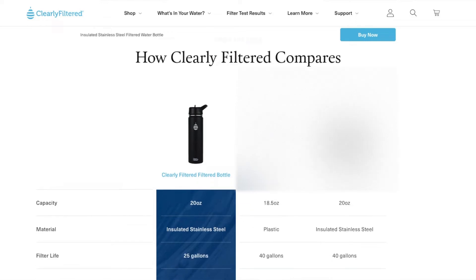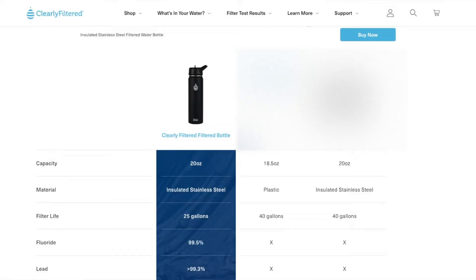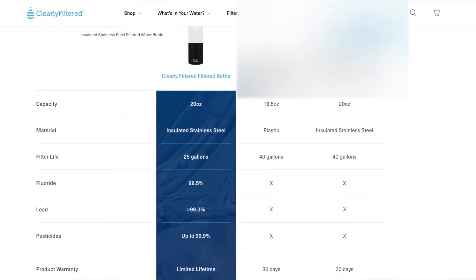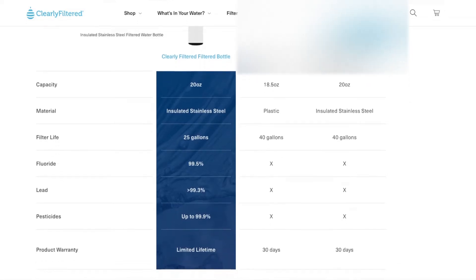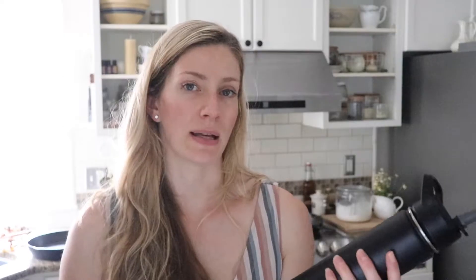It removes up to 99.9% of fluoride, lead, mercury, BPA, glyphosate, pesticides, and a total of 220 or more potential tap water contaminants. In addition to that, it also removes volatile organic compounds (VOCs), chlorine, lead, mercury, and dozens of pesticides and herbicides, which is very scary when you think about all that being in our water.